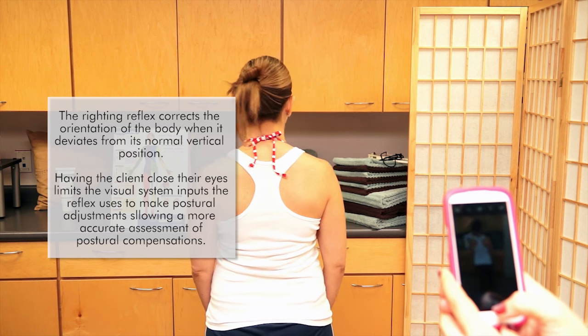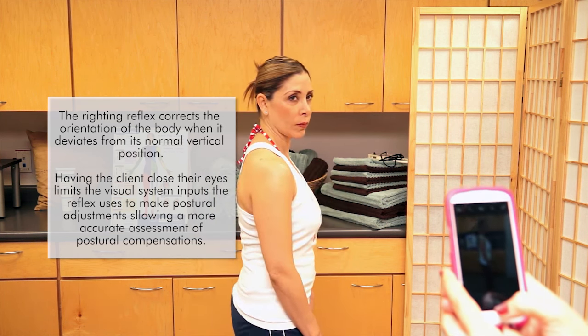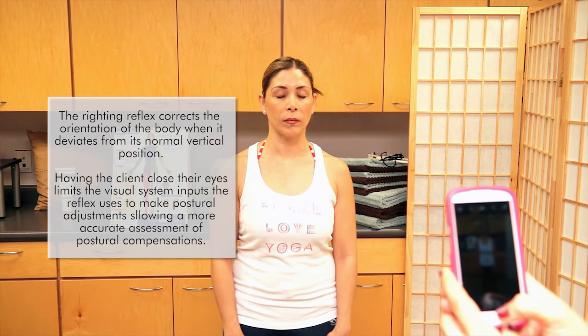Turn and face me. Hip-width apart. Walk in place a little bit. Close your eyes. Let your arms dangle. Deep breath in.